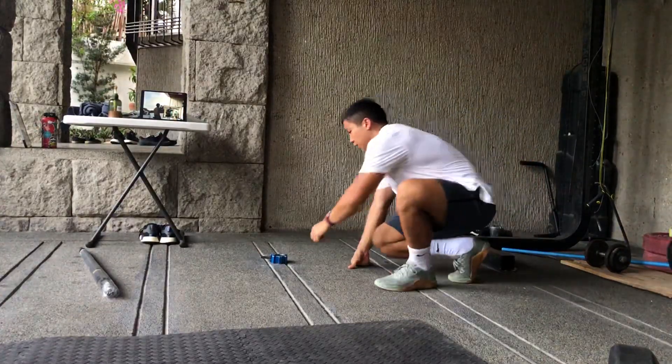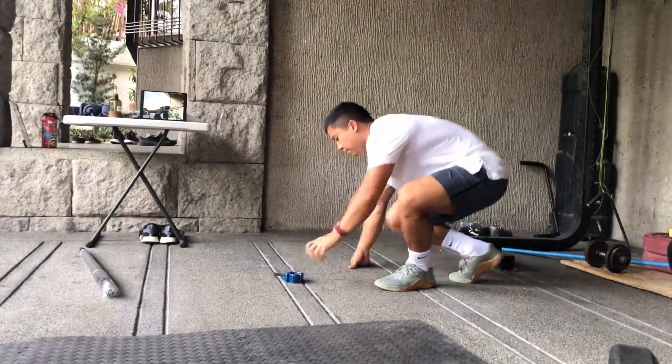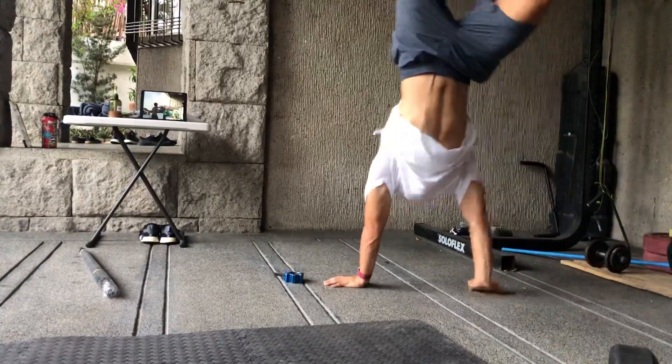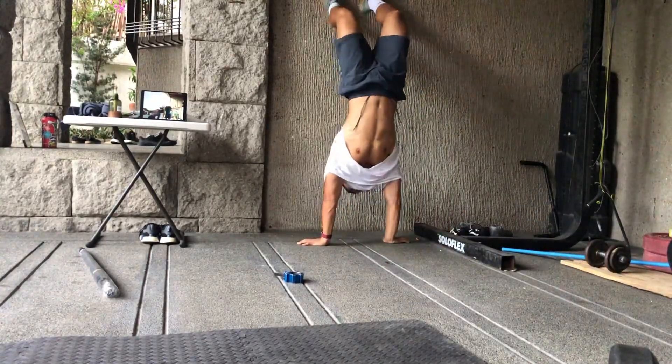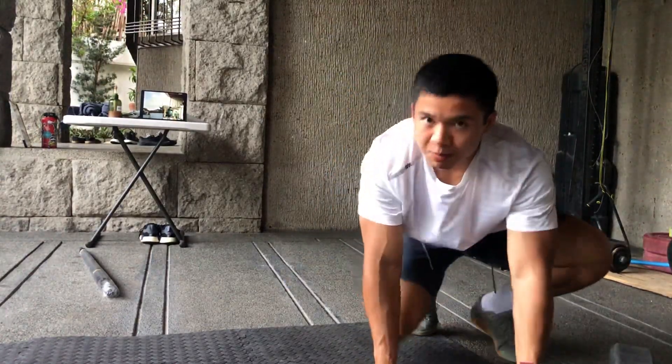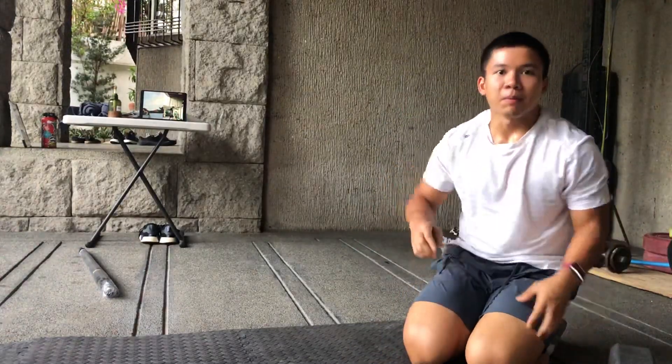I kick up here — one, two — the wall saves me, and back down. I do repetitions from this distance. Once it gets super comfortable, I change my marker, bring it back one more step, and do the same thing.